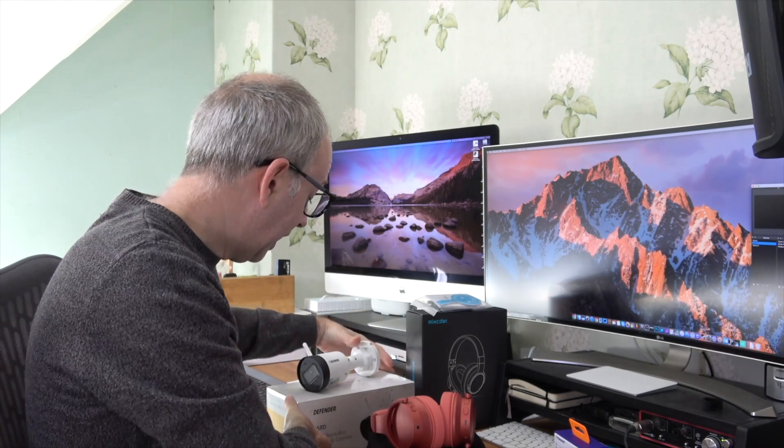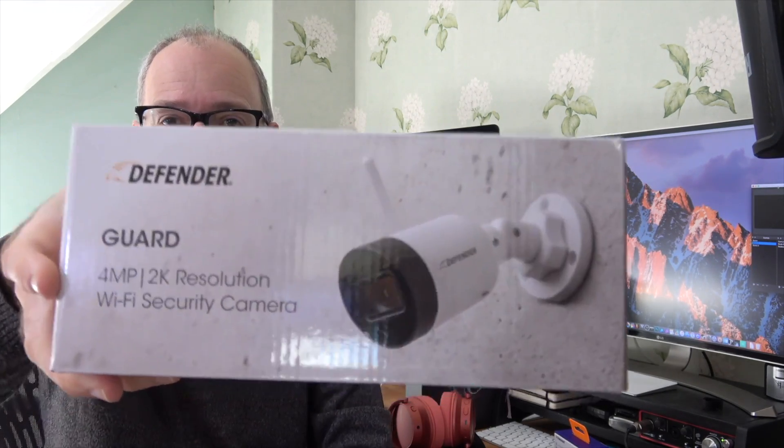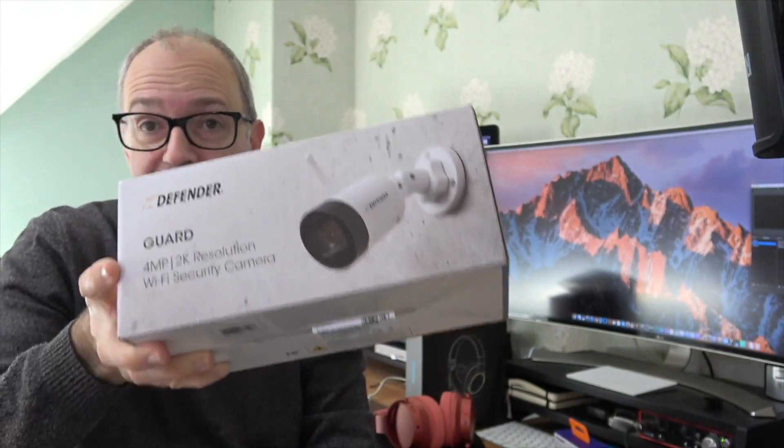Next up, looking at the title you'll see the word 'security' — this is a really cool security camera, the Defender Guard. This is a 4-megapixel sensor with 2K resolution, no monthly fees at all, up to 30 meters of night vision, and it's weather resistant. It does audio recording and records locally to a memory card. It does require power, so although the signal is sent wirelessly, there is a cable coming out the back — you have to drill a hole through to get power indoors.